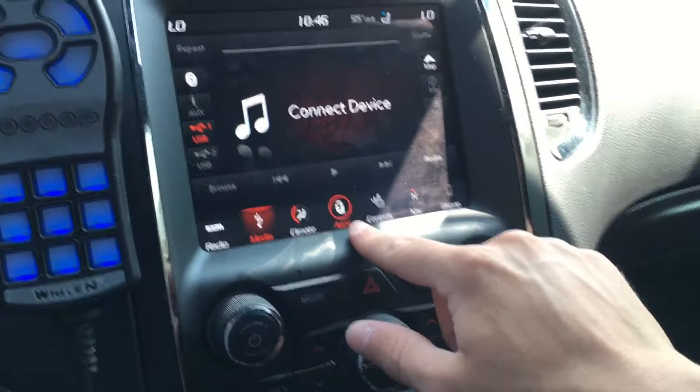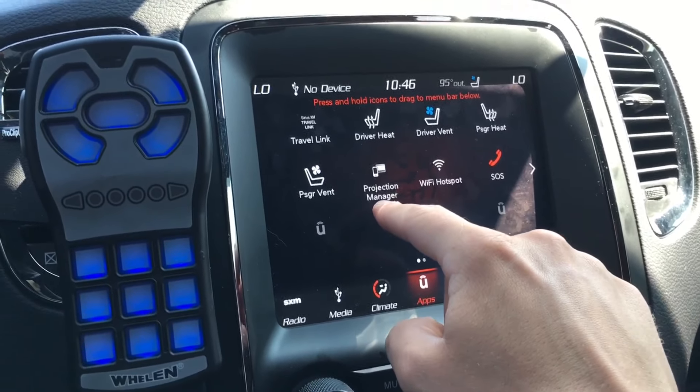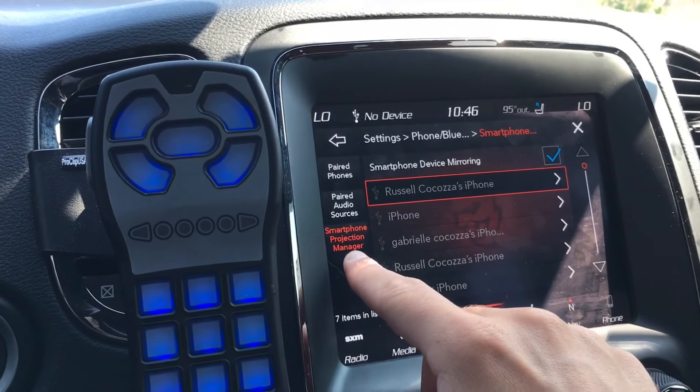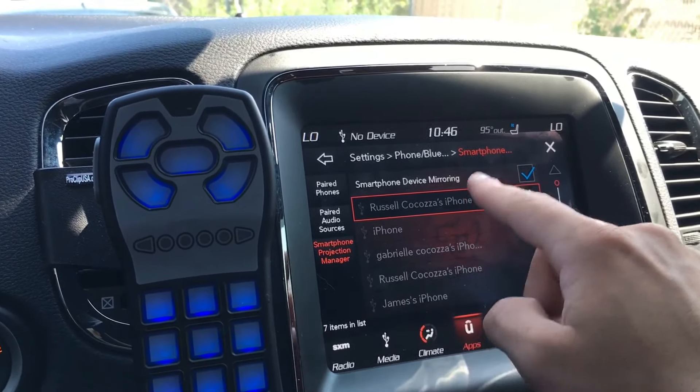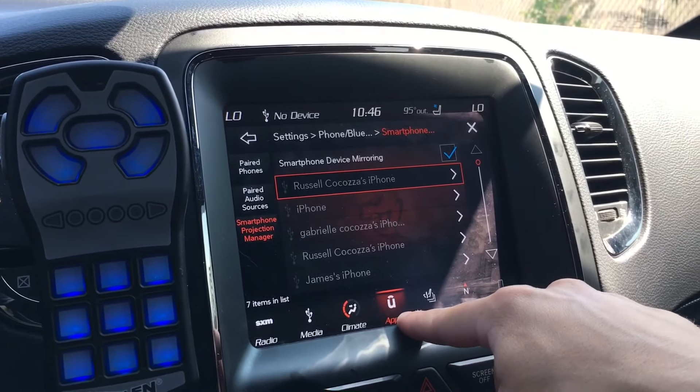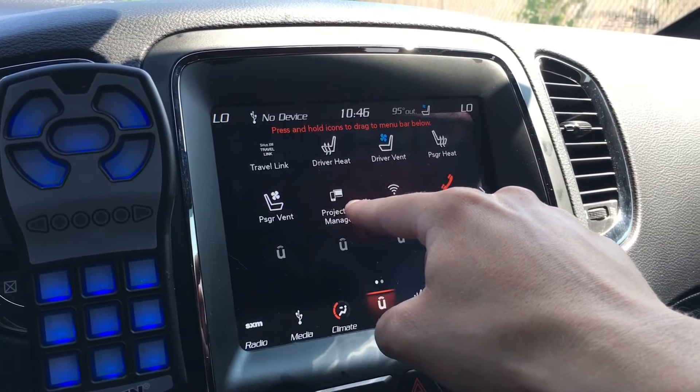You can go into the Apps menu right here, and go into Projection Manager wherever that's located within your apps. This is where you can see the Smartphone Projection Manager, and these are all the phones that you've ever paired up to it. You can go in here and delete some if you want. Again, that's Apps and Projection Manager.